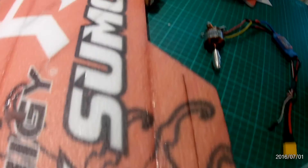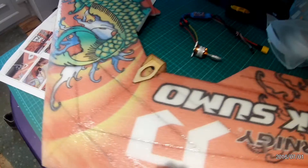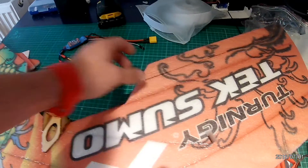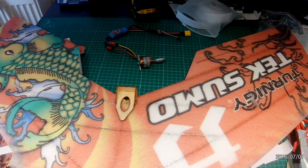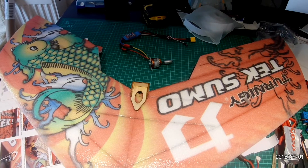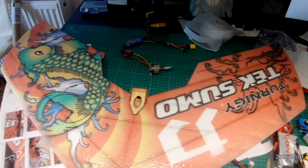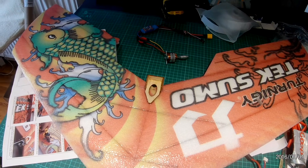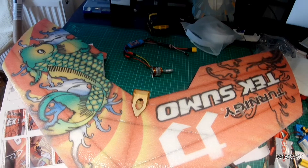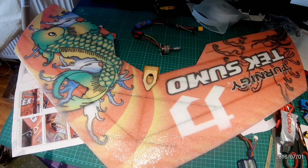I've run Goop Glue all the way along the elevon on both sides. It does make them a little bit stiffer to pull around, but on my second build I had a rough landing — it rolled and went knock knock knock and one of the elevons came off. Just a little bit of Goop Glue there as preventative maintenance will help this TechSumo last much longer.